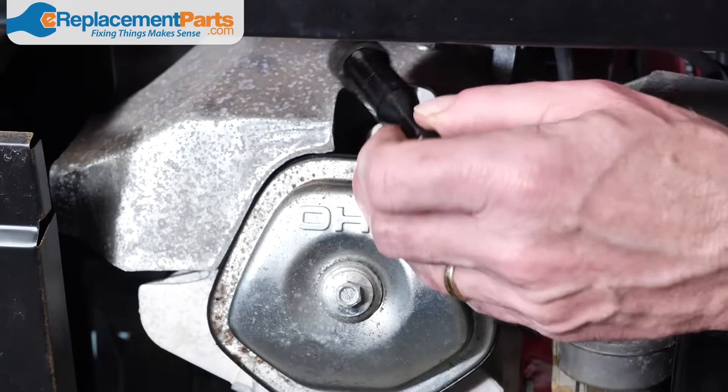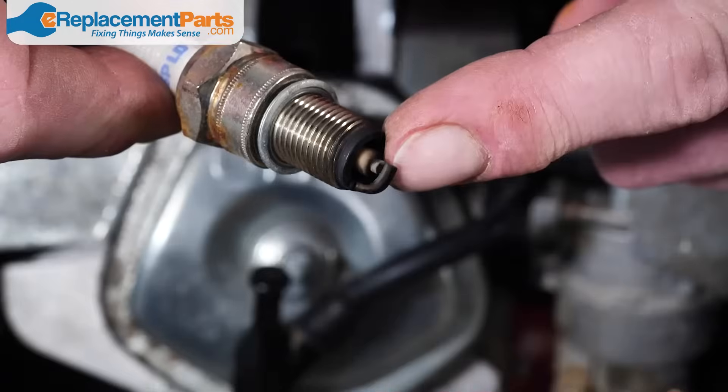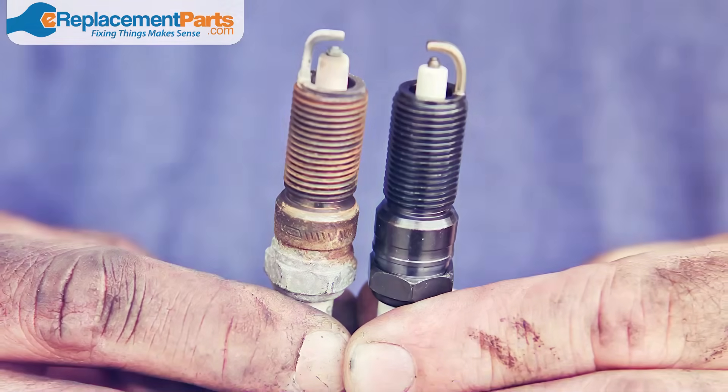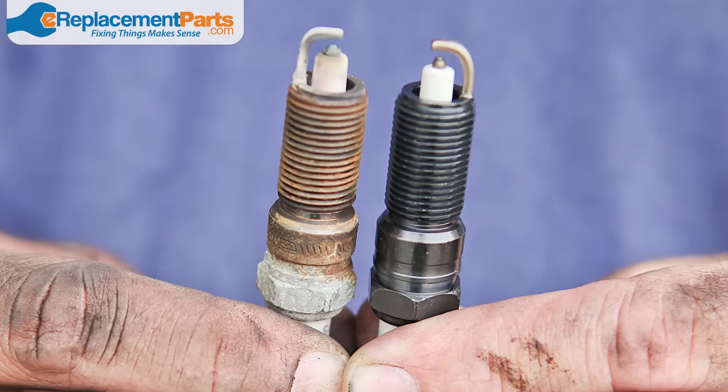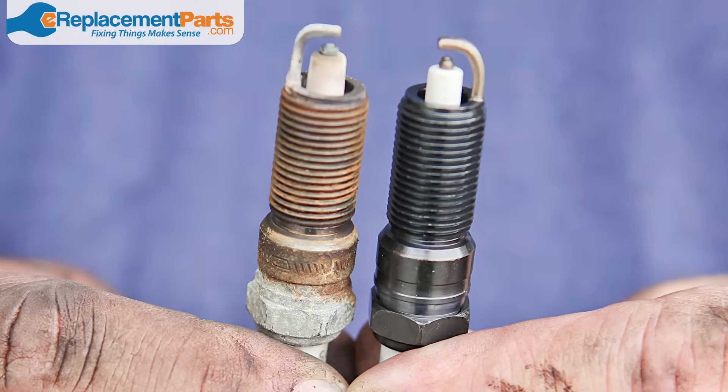The final step in inspecting the engine is to test the spark plug. Check for any corrosion or damage, and make sure to check the spark plug wire as well. If the spark plug is showing any significant wear, it's a good idea to replace it. Many manufacturers recommend replacing the spark plug regularly — it's a quick, cheap, and easy way to get your generator started with ease.